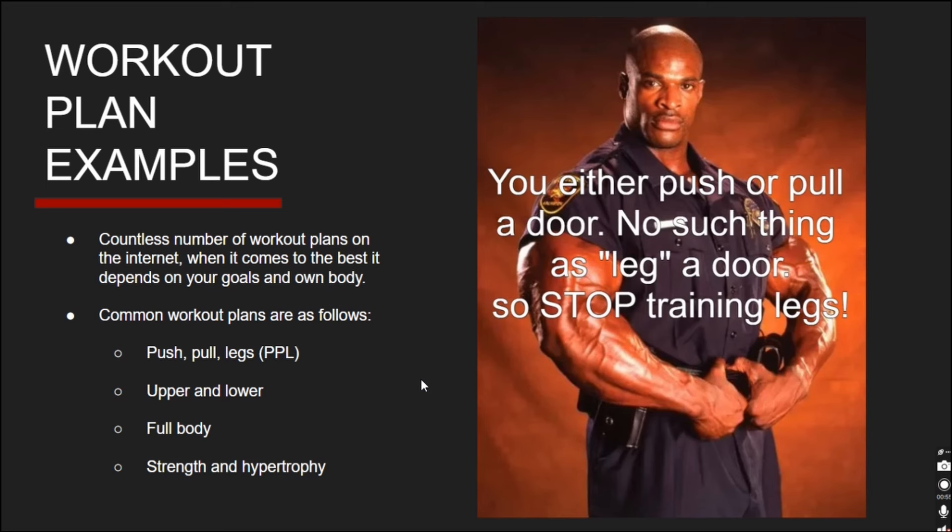Strength and hypertrophy is a bit more advanced — some days are completely strength-focused and some days focus on hypertrophy, how big your muscles are. I do a push-pull legs approach combined with strength and hypertrophy: one week doing heavy bench, squat, and deadlift to get strong in those lifts, which then carries over to hypertrophy work like leg extensions. But the best workout plan is what works for you — experiment, find what your body responds to best, be consistent, and keep striving for what you want and you will accomplish it.